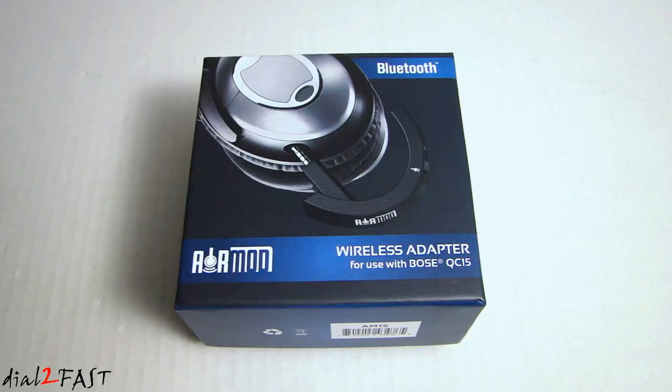Hi, this is Dad2Fast here. In this video I will show you this really cool product that you can install onto your Bose noise cancelling headphone. What this device will do is convert your wired Bose headphone to a Bluetooth wireless headphone.